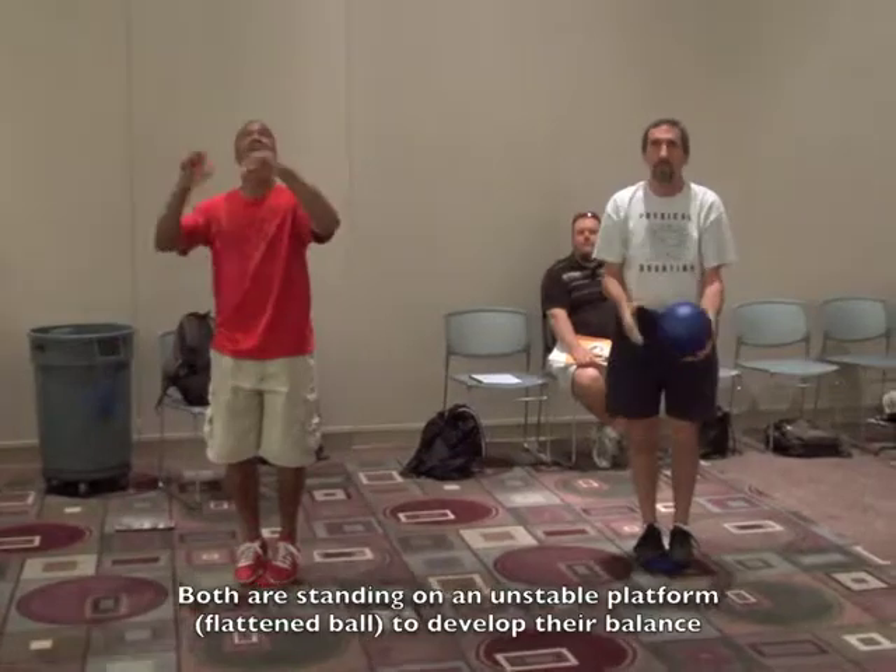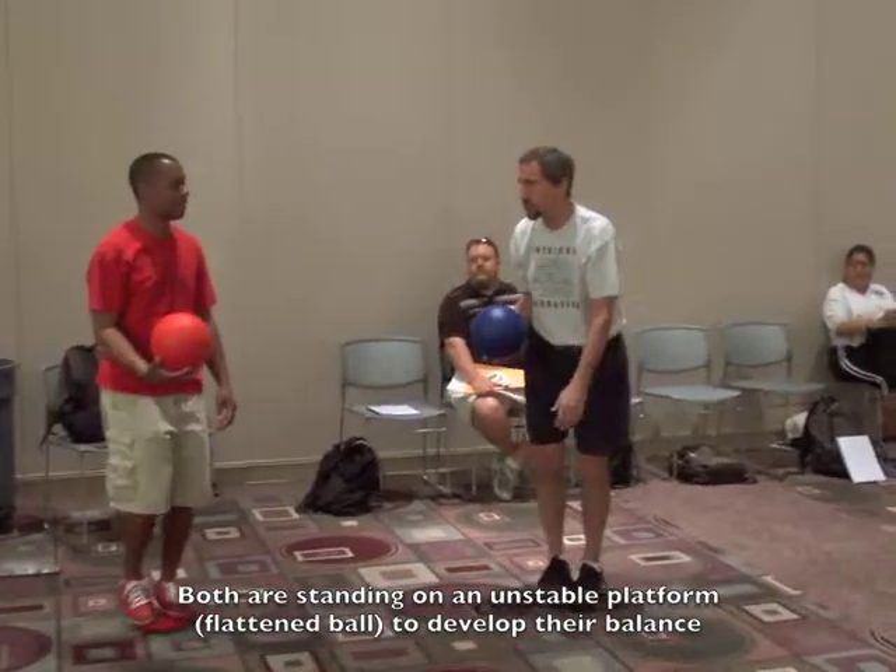Now can you play catch with one hand? Can you turn and face each other and toss each other the ball?